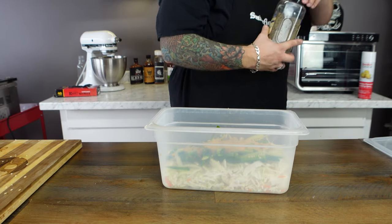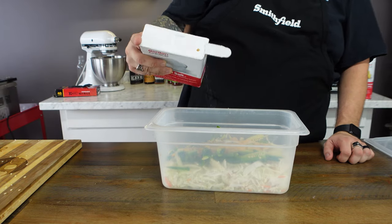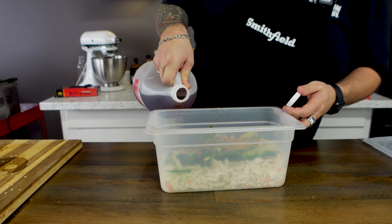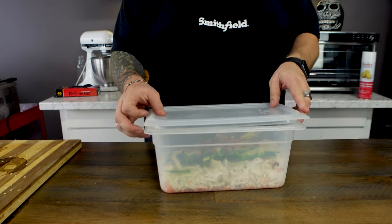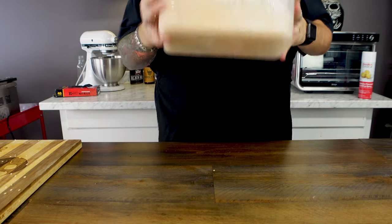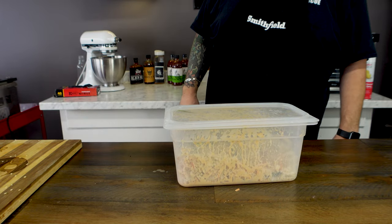We're going to use the sriracha flavor to get a good medium heat — we don't want it to be overbearing. Now we're going to add about a teaspoon of pepper, a teaspoon of salt, just a smidge of celery seed, and finally about a quarter cup of red wine vinegar. Put the lid on and shake it up — that's it. Now we'll just let that do its thing and juice up for a couple of hours.